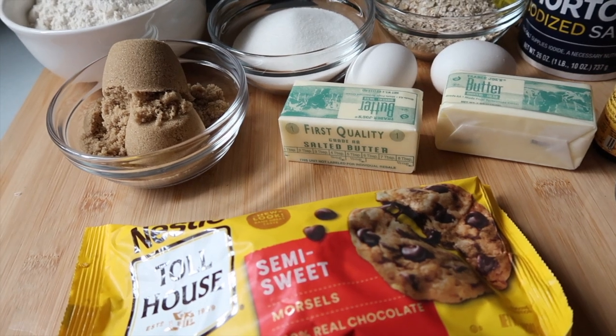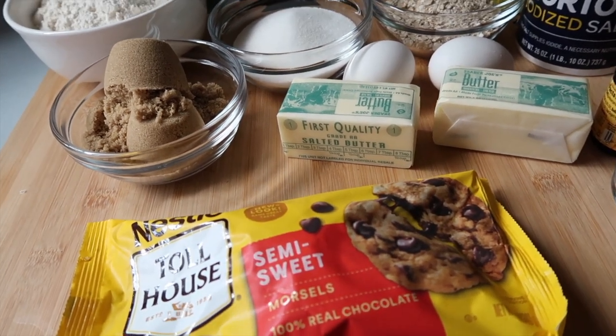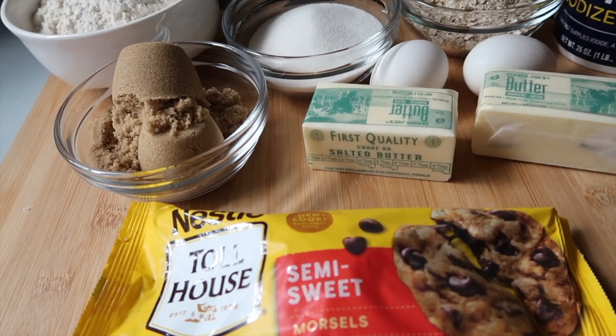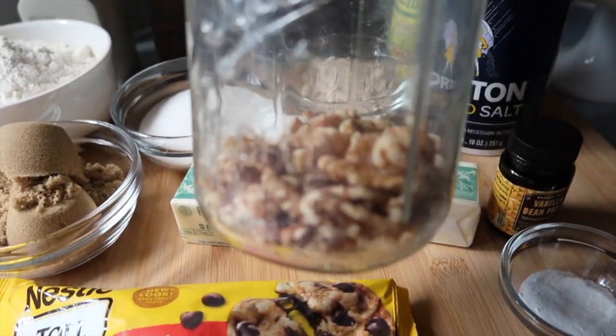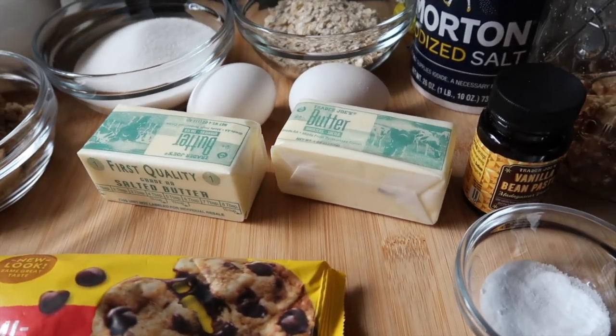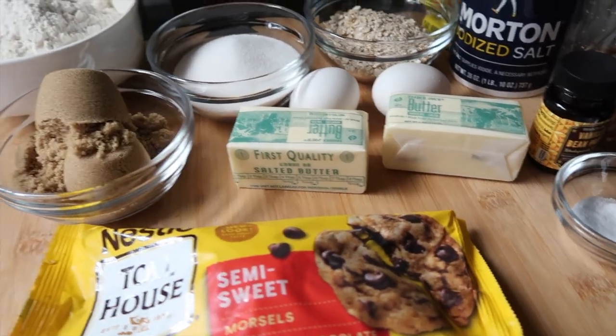They recommend using Nestlé Toll House semi-sweet chocolate chips, so I went ahead and got that. The recipe also calls for walnuts, but my family doesn't like them, so I'll make a couple of batches — some with walnuts for myself since I do like them.